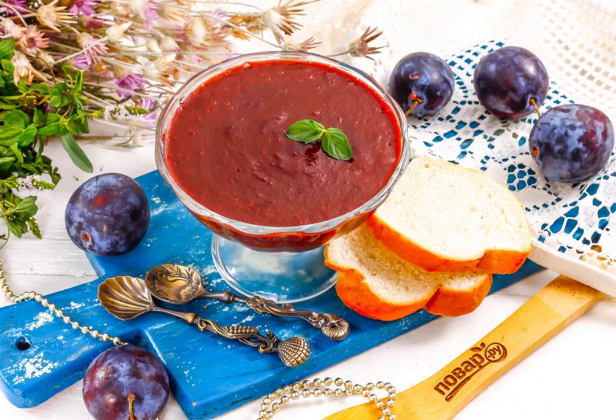Pour the Nutella from the plums into a cream bowl and place in the refrigerator for at least 30 minutes. When cooling, the mousse will thicken even more and become like jam.